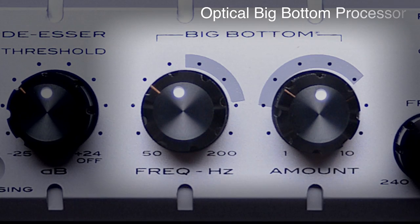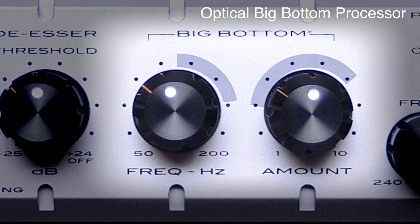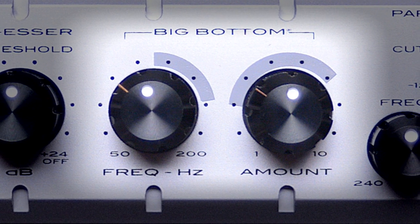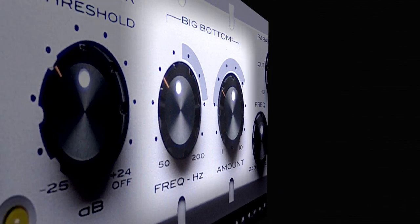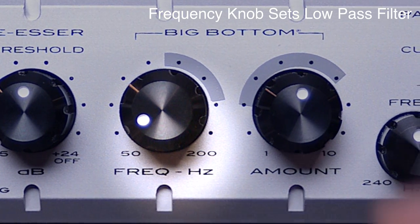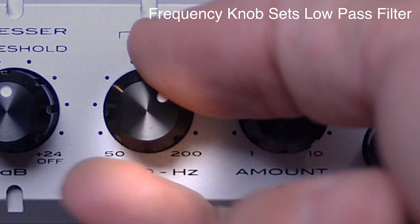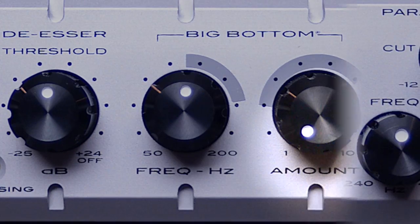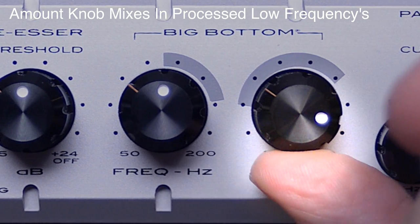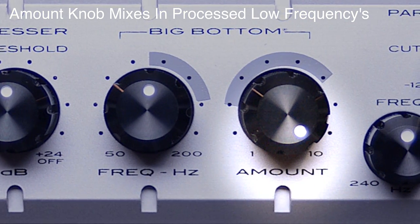Next is the AFX patented Optical Big Bottom processor. This adds punch and depth to the low frequency range — it can add a perceived boost in bass and bottom, although the output level does not change. You use the frequency knob to set the Big Bottom's low-pass filter. Only frequencies below that low-pass filter setting will be processed with compression. Then you use the Big Bottom amount knob to decide how much of the processed low frequency you want to mix back in with the main input signal.